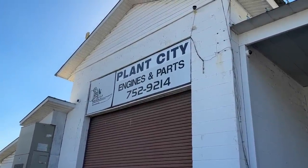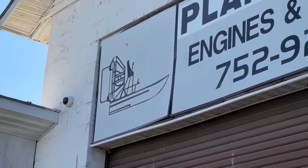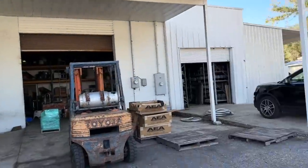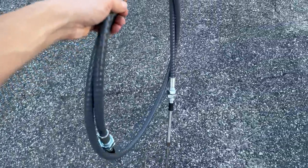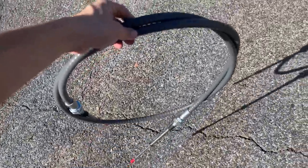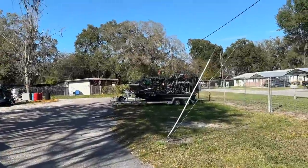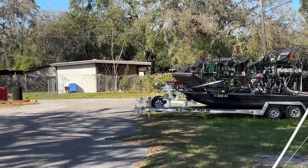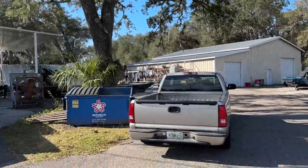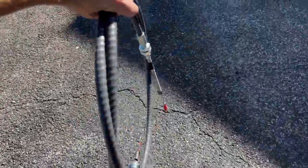I'm over here at Plant City Engines and Parts - they specialize in airboats and have a whole bunch of airboat engines. I just ran inside and picked up a steering cable for the rudders. This is one of the final pieces we needed for the K-swapped airboat. They have a whole bunch of airboats in the back, so I checked out a couple to make sure we're routing the cable in the right place. Boys, our boat will finally steer.